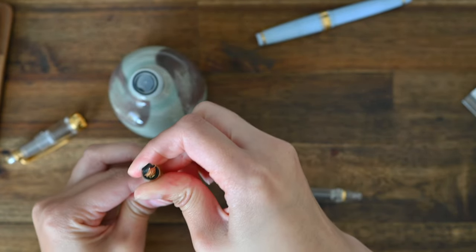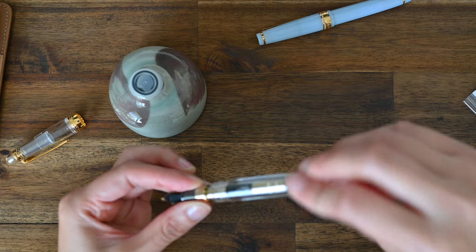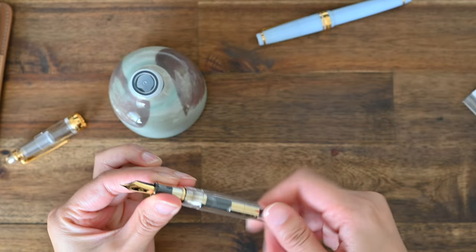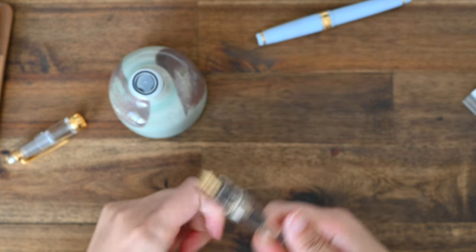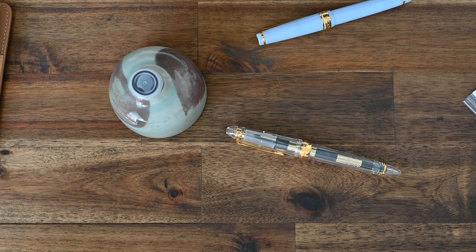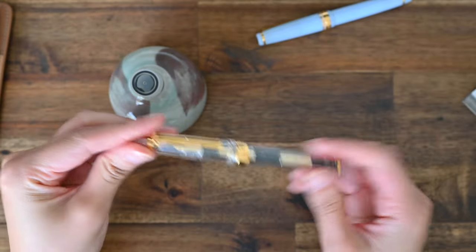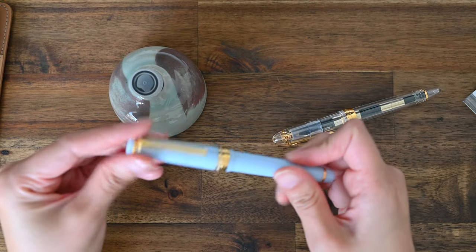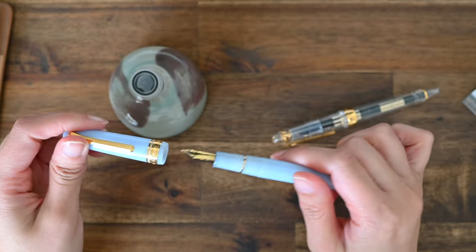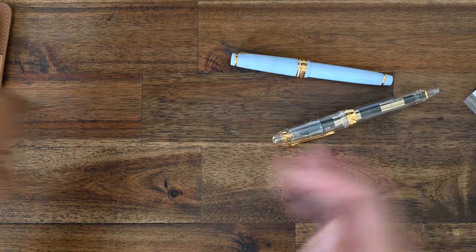Just screwing it all back together. I'm really loving the look of the gold on gold in my demonstrator pen — I have no regrets getting the gold converter over the silver. That's what it looks like with the ink in the converter. I'll now compare this medium fine nib in the 1911S with my medium fine nib in the Progear Slim, and also my other Sailor Pro Gear Slim sizes as well.